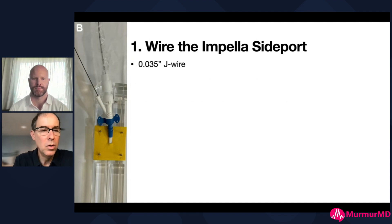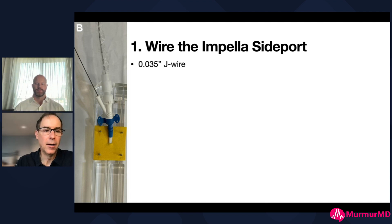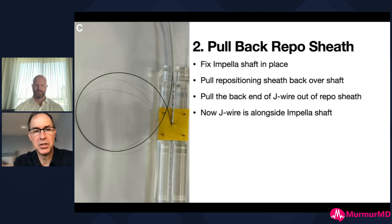We remove the stylet from the Impella side port and put in a 0.035 J wire, advancing it into the aorta. At that point you pull back the repositioning sheath out of the body - this has to be done with two people because you're obviously going to get a lot of bleeding. You need someone holding pressure over the groin as you pull back the repositioning sheath. Once the repositioning sheath is out, you grab the wire because it's now exposed through the repositioning port. You pull the back end of the J wire out of the repositioning sheath so the J wire now lies alongside the Impella shaft.